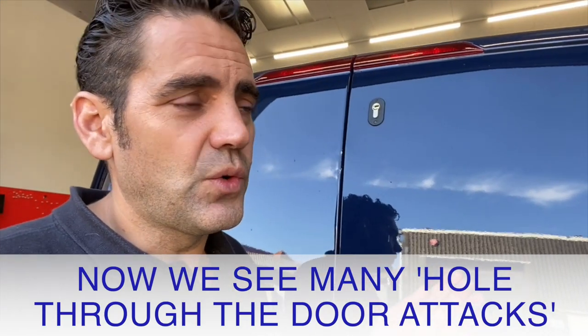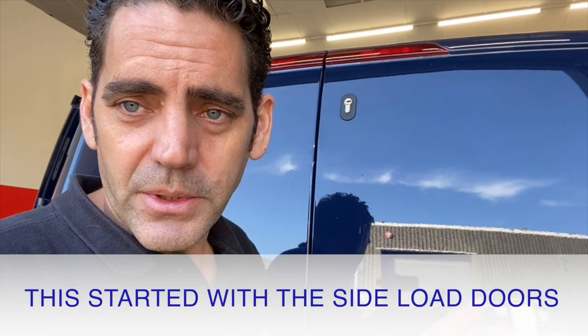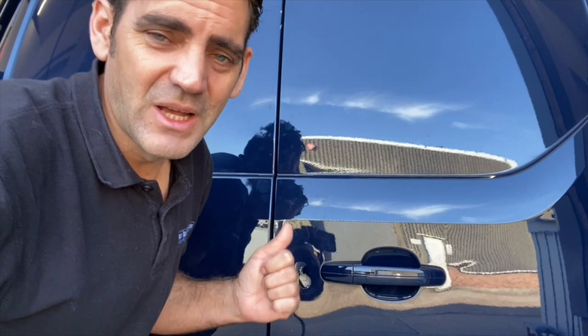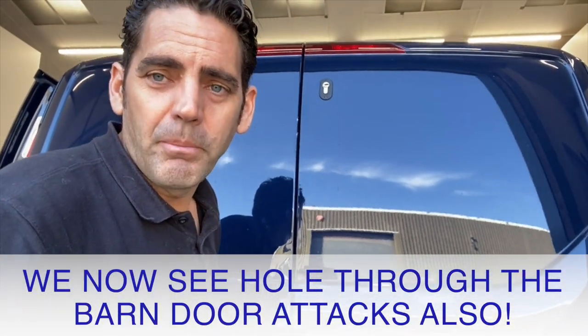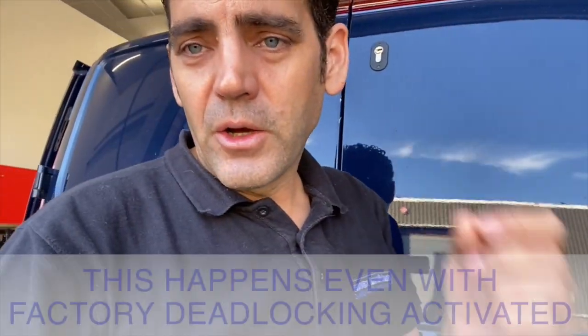We started seeing side load door attacks — holes through the side load door, people popping open the side load doors directly by making a hole. And then in the last few months we've seen the problem also with the back door: people popping a hole in the back of the van, unlocking the van or popping the door open even if it had the factory deadlock on.